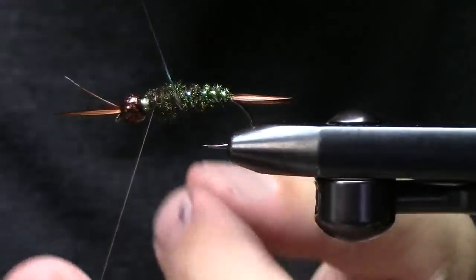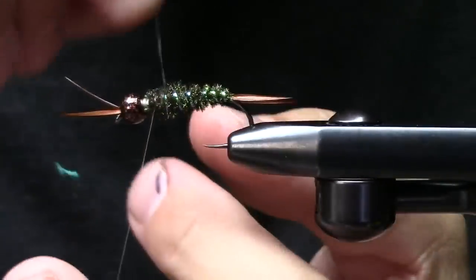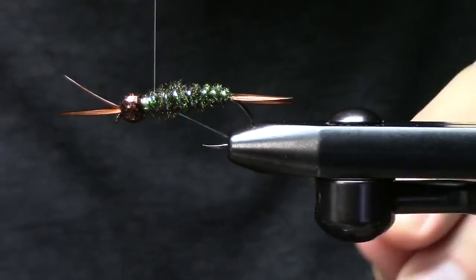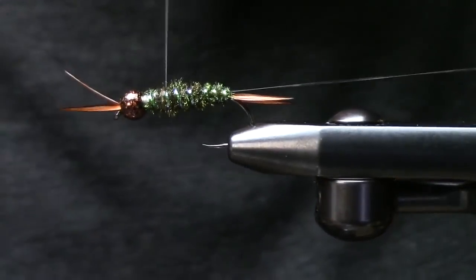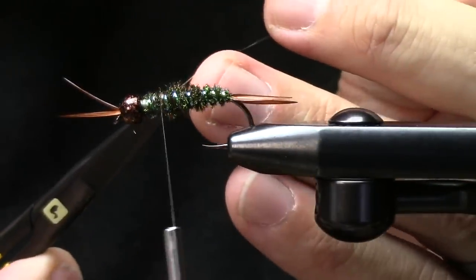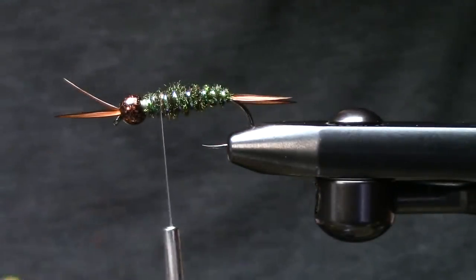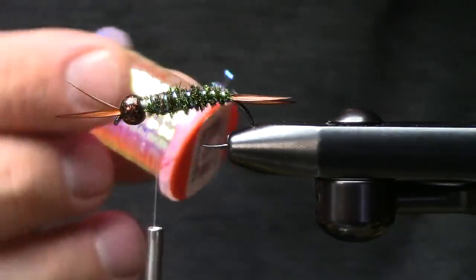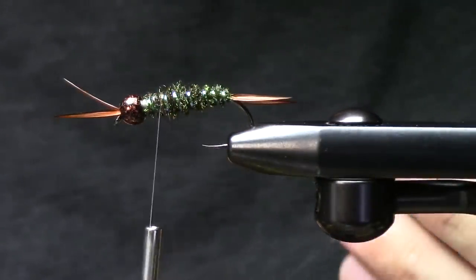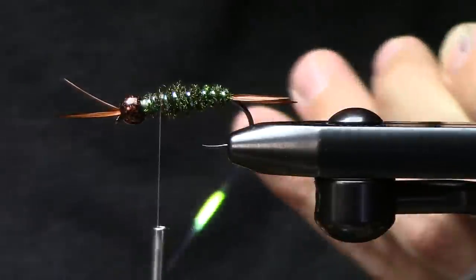I'll take some wraps forward — this one I'm doing a little bit narrower flash. If you want to go to a medium or large you can. I'm doing a little narrower flash on this guy. You can use medium oval tinsel versus the small to see how much more flash you'll end up having. I'm still going to use this medium in my wing case.